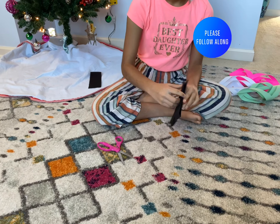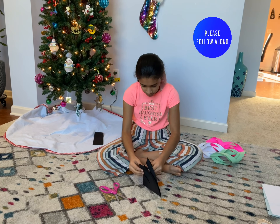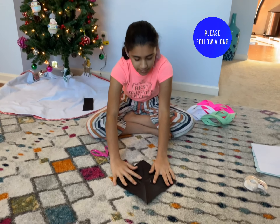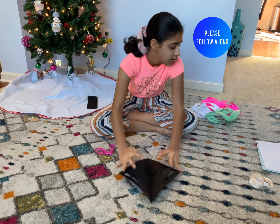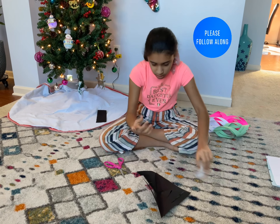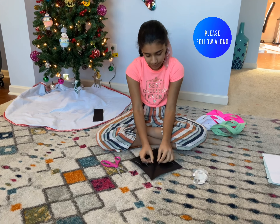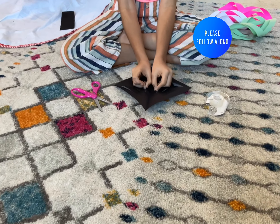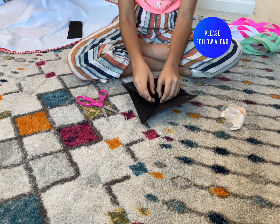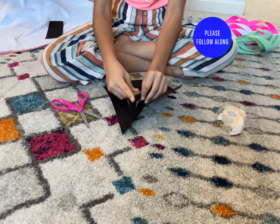Cut it three times. See, I've cut it three times now, so you get to open it. It's going to look like this from the inside. So then this is when your tape comes in. You need a small piece of tape and then you go to the center piece of the snowflake part. You have to fold it in a little bit and make them connect each other, and then you put the tape on it.